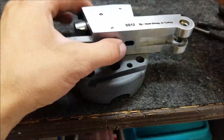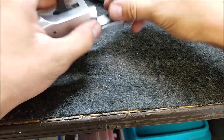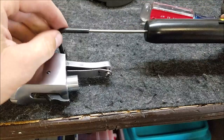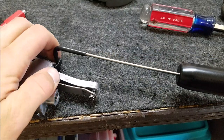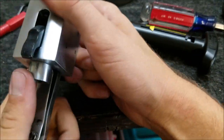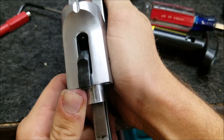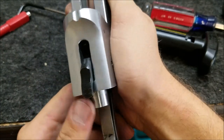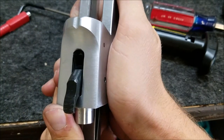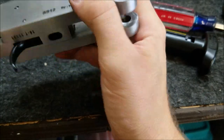Put our hammer spring back in and tighten it down to the depth we marked earlier for good primer ignition. Right at seven pounds, but the trigger feels a whole lot better. We weren't really going for lightening the trigger when we polished those surfaces — what we were going for is a better trigger pull. And I think we definitely got that here. The trigger really doesn't have any pre-travel at all — just a nice clean break with no creep, mush, or grit. It feels pretty good.